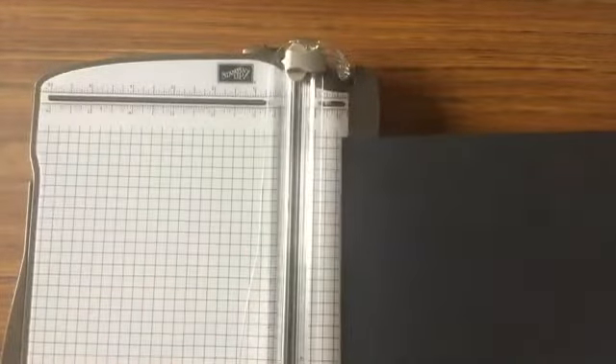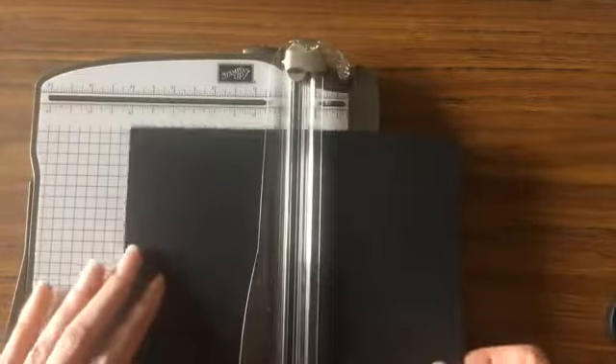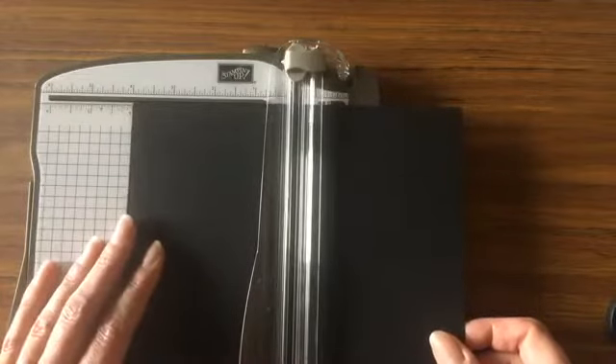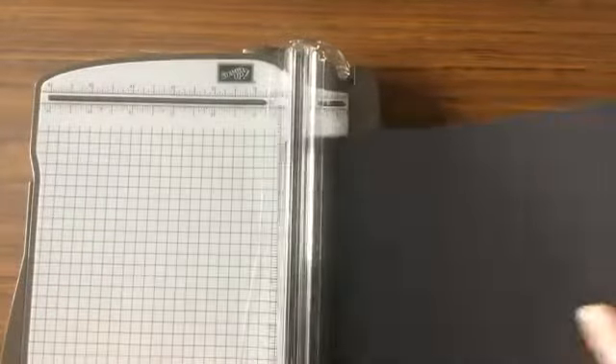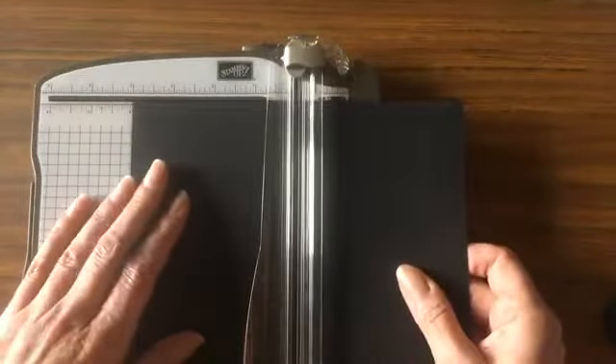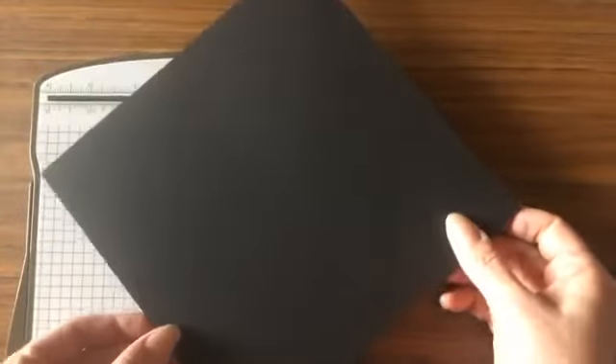Let me show you how to get started. I'm going to bring my Stampin' trimmer over here because I'm going to use the scoring tool on my trimmer. Remember, this piece of black cardstock is cut eight by eight. Really all I want to do is score it in half — so I want to score it at four inches, then turn it and score it again at four inches, so that I have four-inch squares all the way around this piece of cardstock.